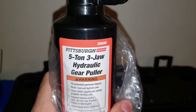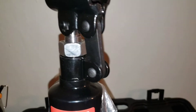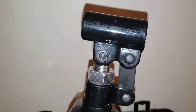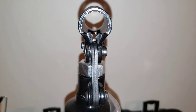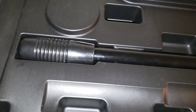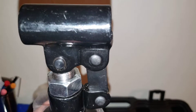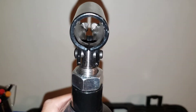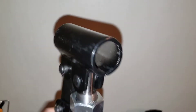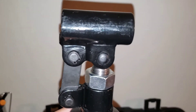Five-ton three-jaw hydraulic gear puller. You put the little handle in there — that tube right there — and then you pump it up, and that'll start pulling whatever you're trying to pull. You can pull bearings, rotors, that kind of stuff.